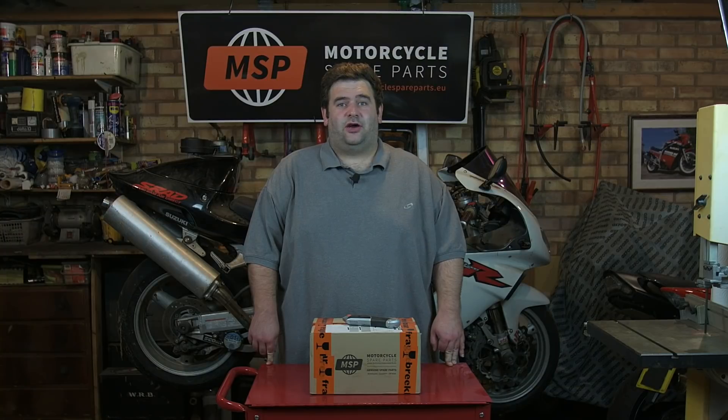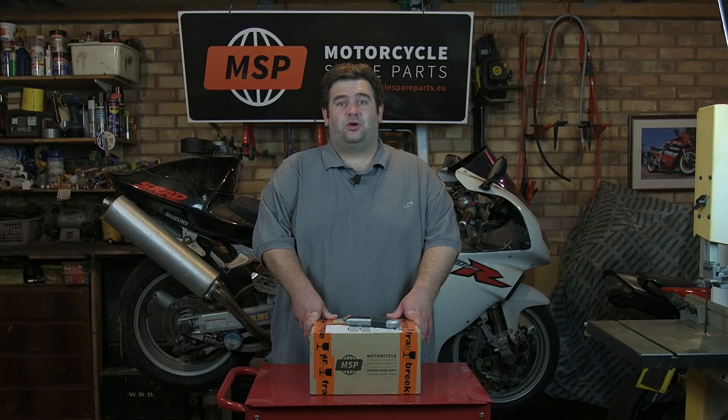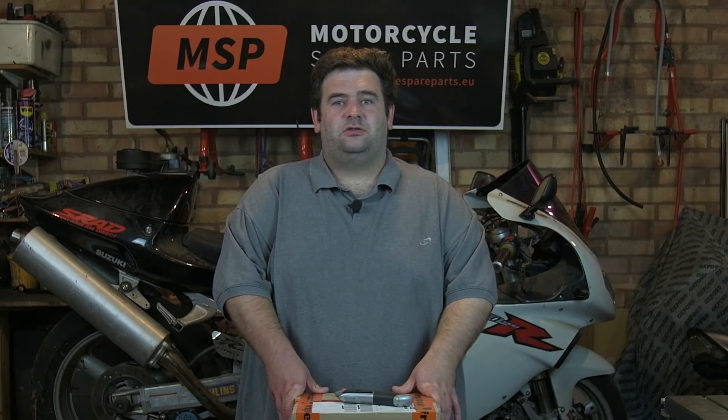Our other friends who helped us out are MSP — Motorcycle Spare Parts Europe — who are suppliers of genuine parts for a variety of different motorcycle brands. They've sent us a surprise box of parts for our how-to videos. Shall we open it up and have a look at what's inside and what videos will be coming in this series?